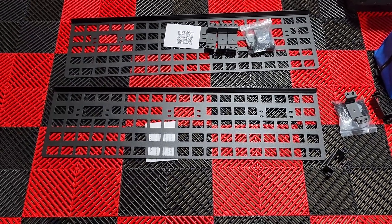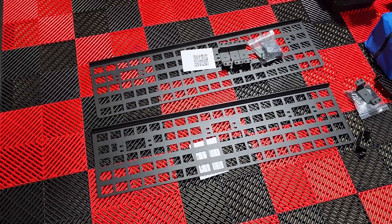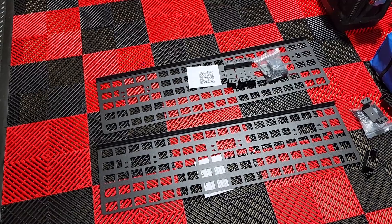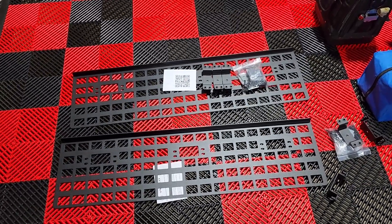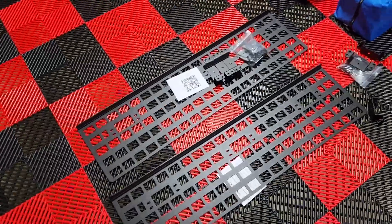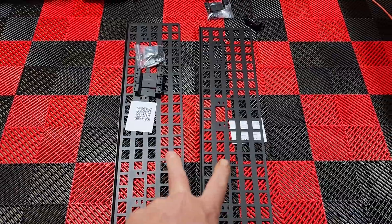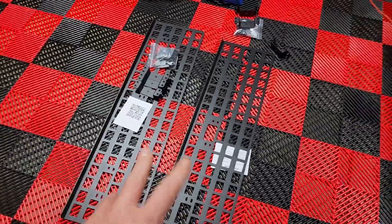So here we are looking at the Putco MOLLE panels — this is the right and left. They also have the tab side as well, but I'm going to be installing another product that won't work with the front bed MOLLE panel in there, so I just decided to go with each side.